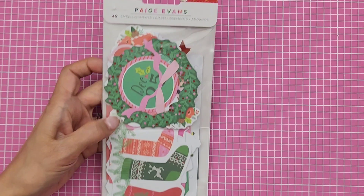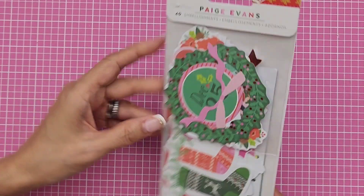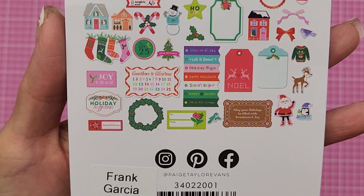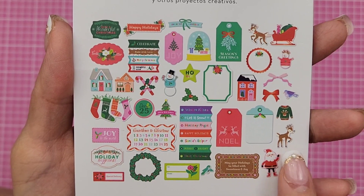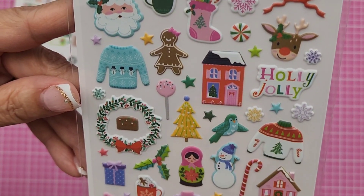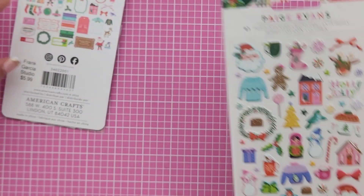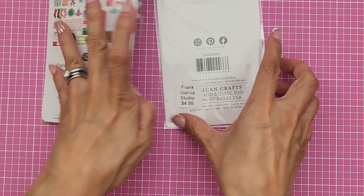I got some of the embellishments — I did not get the florals because I thought it would be too much and I'd end up not using them. I could always fussy cut some flowers from the papers. The ones I got are mostly sentiments and tags with some little icons too. I also got the puffy stickers — look how cute! The sweater on them is so cute. The puffy stickers are $4.99 and the embellishments are $5.99.